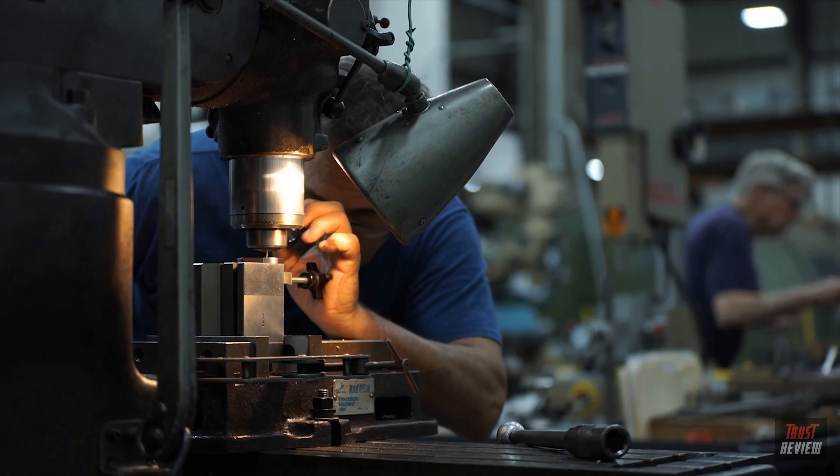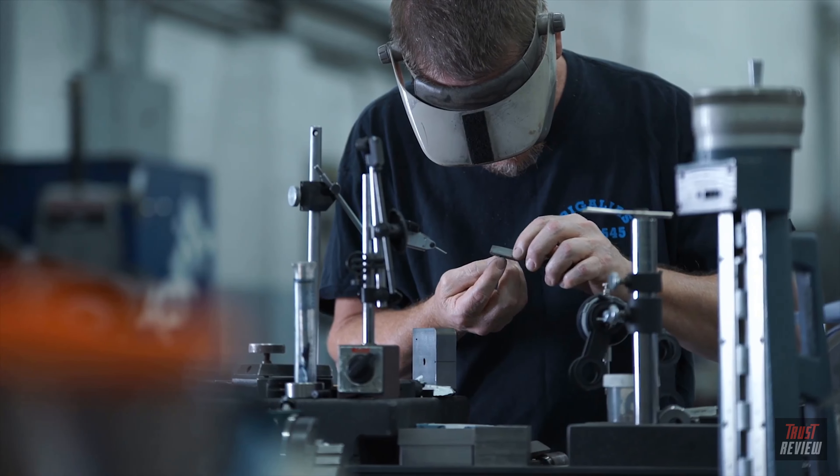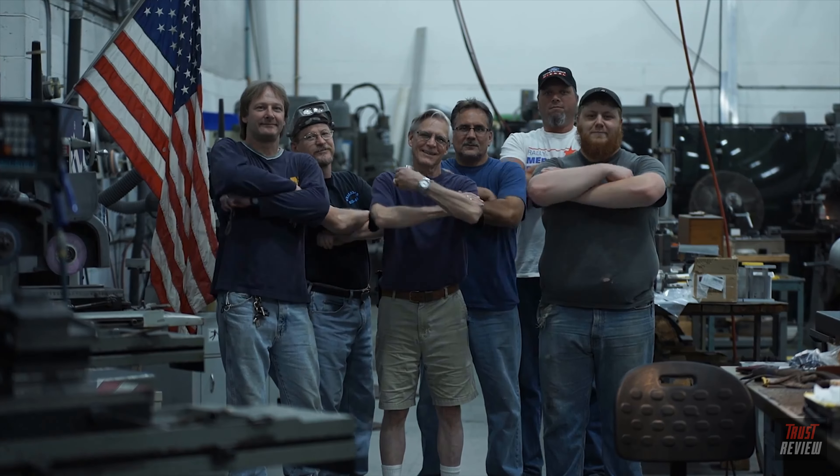Princeton Tech has been dreaming up, engineering, and building lights right here in the USA since 1975.